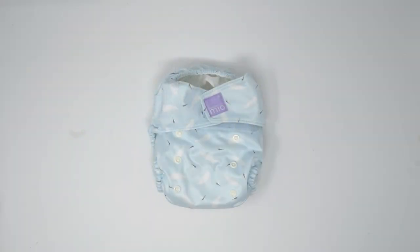I also have Bambino Mio's owner and founder on the podcast, and I'll link that up. So if you want to learn more about the man behind the business, you definitely can. Let's take a look at this one-size cloth diaper.